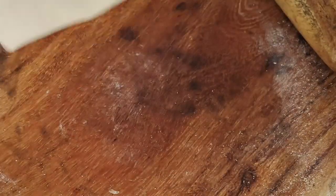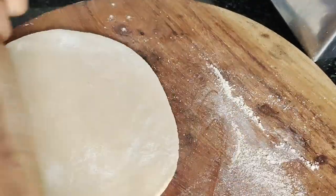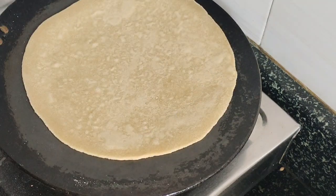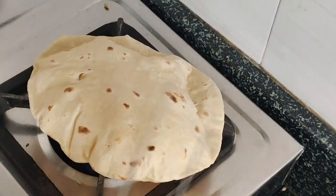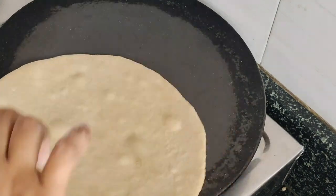I will put the oil in the pan. I will cook the three sides the same way. Now let's cook this on one side, then the other side. Put it in the pan.